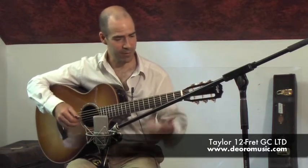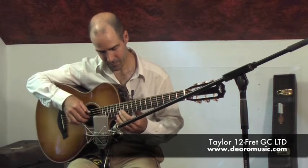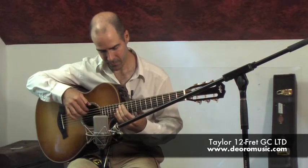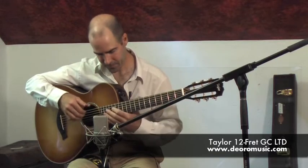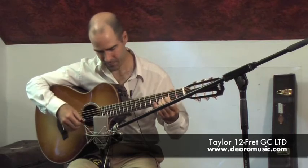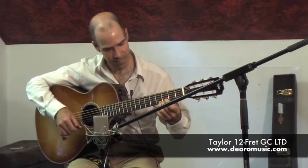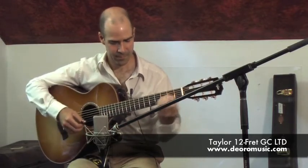Also good intonation on this guitar. We'll run through a few tests so you can have a good idea, including some octaves.